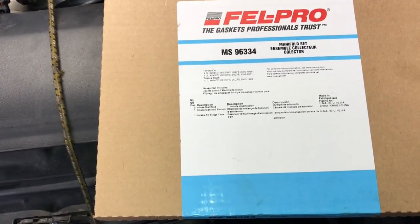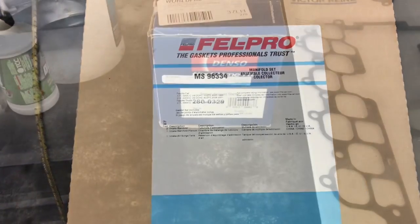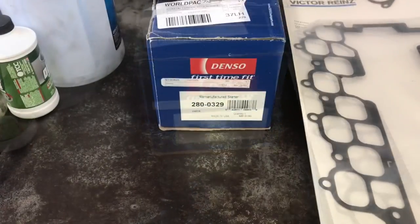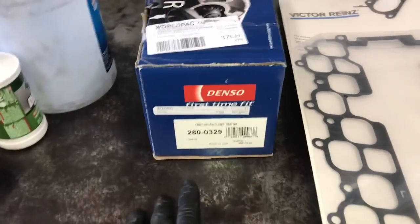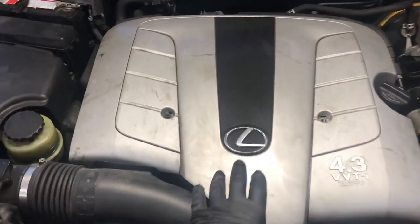Before we get started, I wanted to share with you the parts that you're going to need to do this job. You're going to need some gaskets and you're also going to need the starter. I will link up all these parts in the description of the video. The starter on this LS430 is underneath the intake manifolds, so that's the reason for the gaskets.